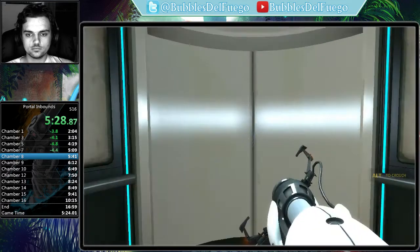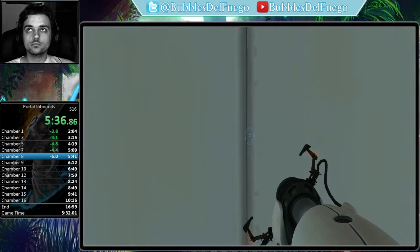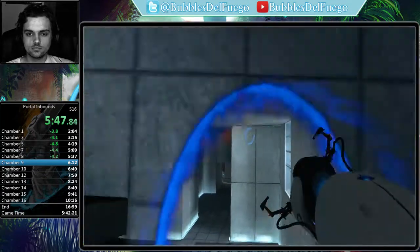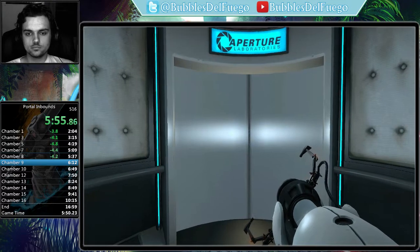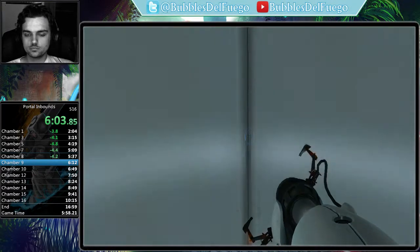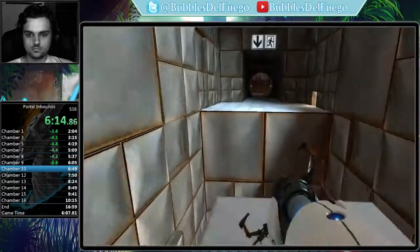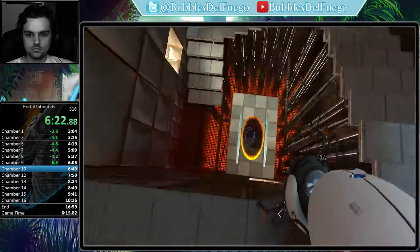Very impressive. Please note that any appearance of danger is merely a device to enhance your testing experience. The Enrichment Center regrets to inform you that this next test is impossible. Make no attempt to solve it. Hello again. Spectacular. You appear to understand how a portal affects forward momentum, or to be more precise, how it does not.